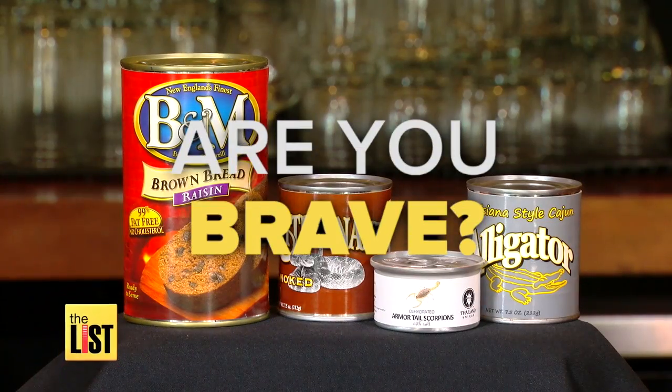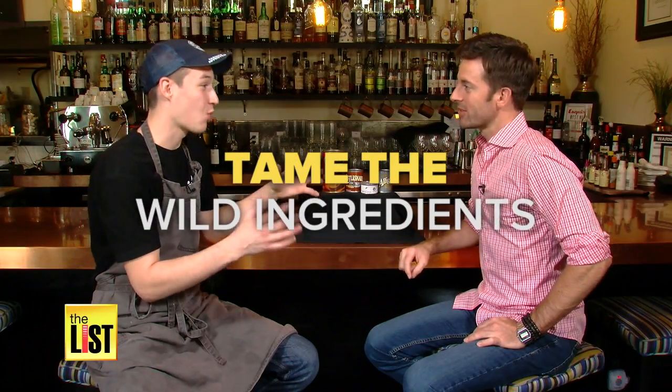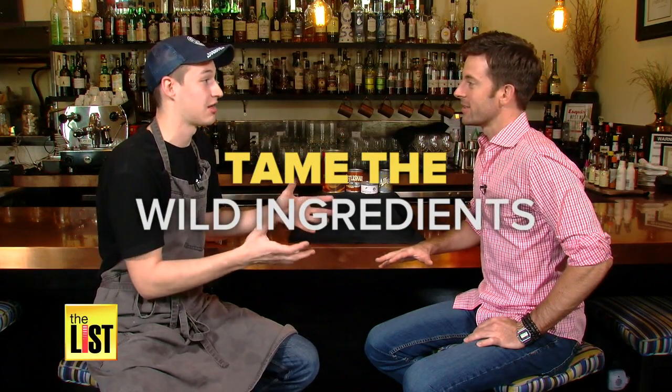Now from The List, are you brave enough? Make a lunch on the wild side with canned rattlesnake. We're going to take these wild exotic ingredients and tame them.